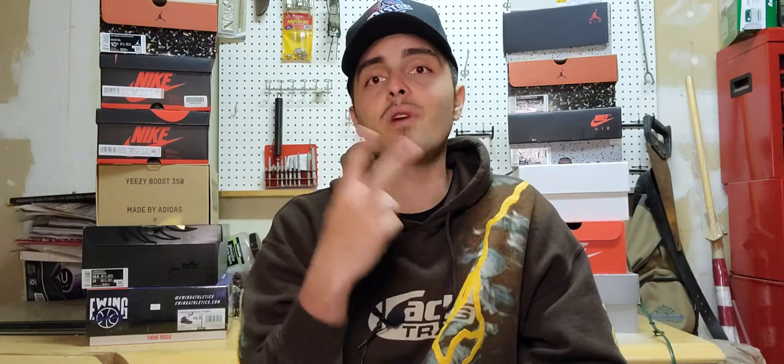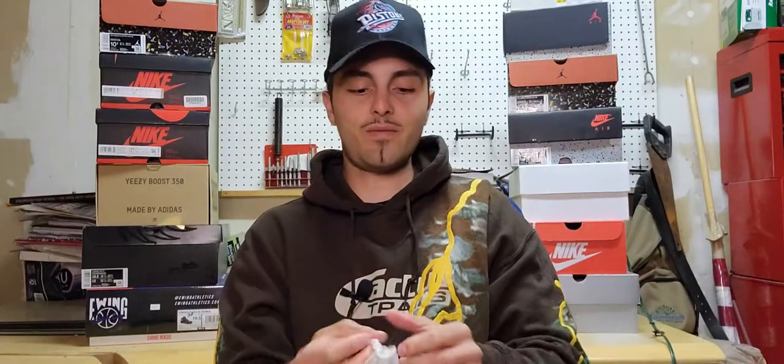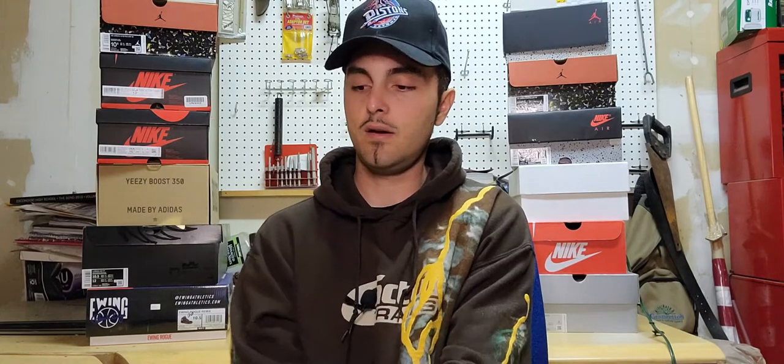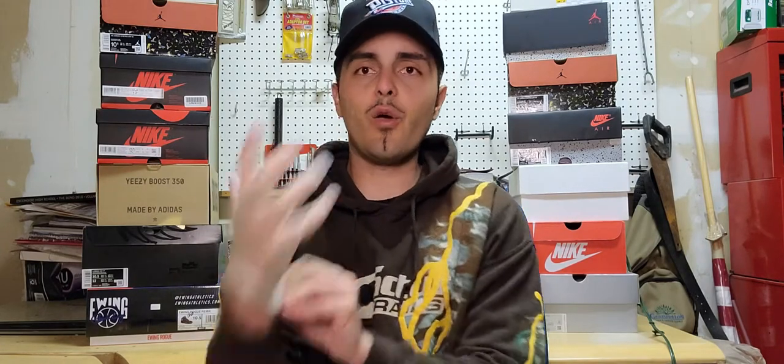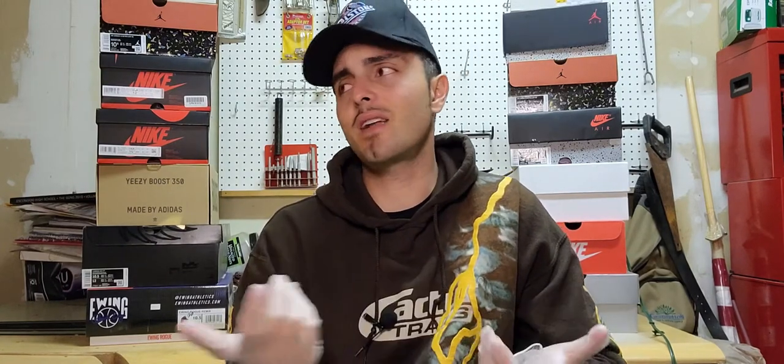I do have two hats to show you, so let's get right into it. First, let's drop the gloves because we have to be safe. This will be a fast unboxing, but first I need to show you the two little pickups.